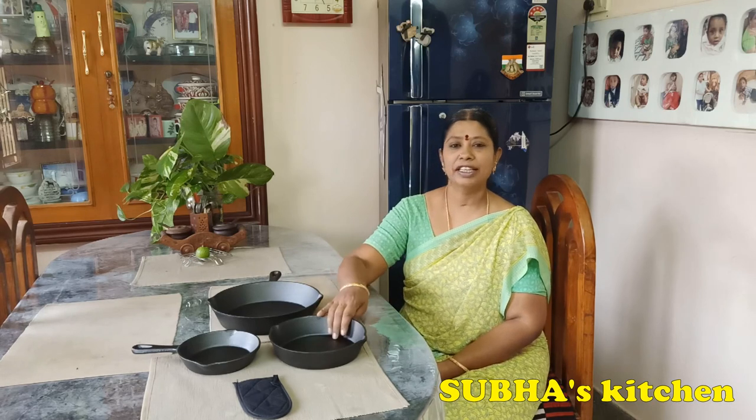This is a sponsored video, but this is why I like it and I'm sharing this video with you.